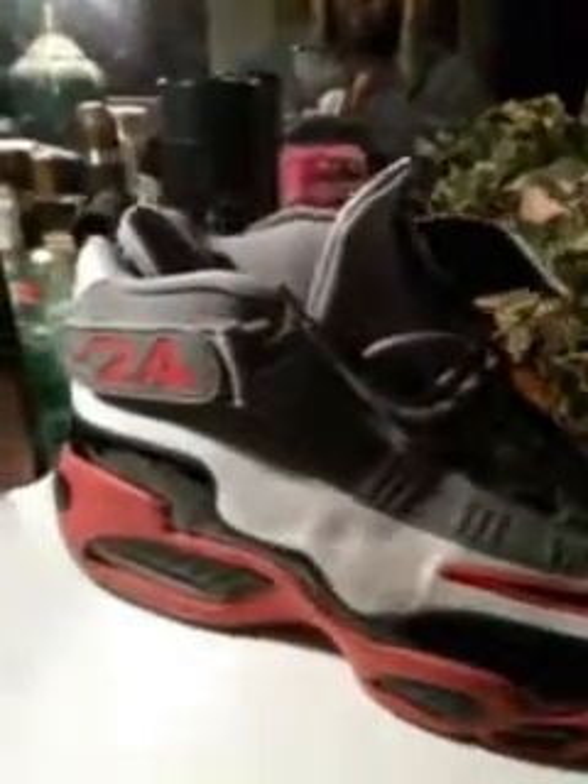Like I said, they wear good. That's what the sole looks like on the bottom — kind of thick. Got the Nike logo right there, thick soles. They wear really good guys, check them out.